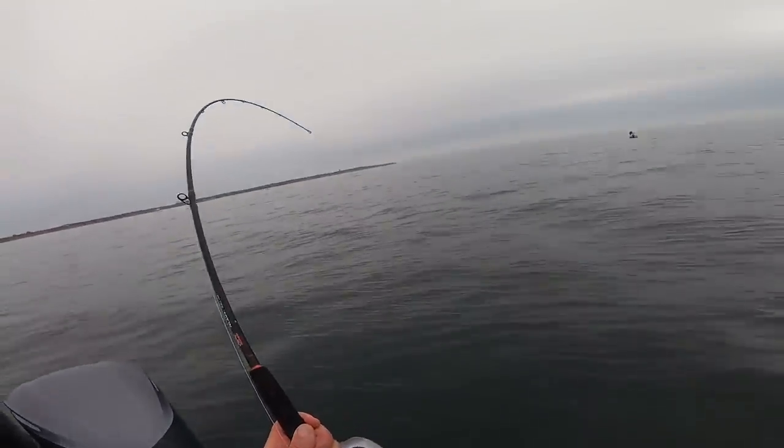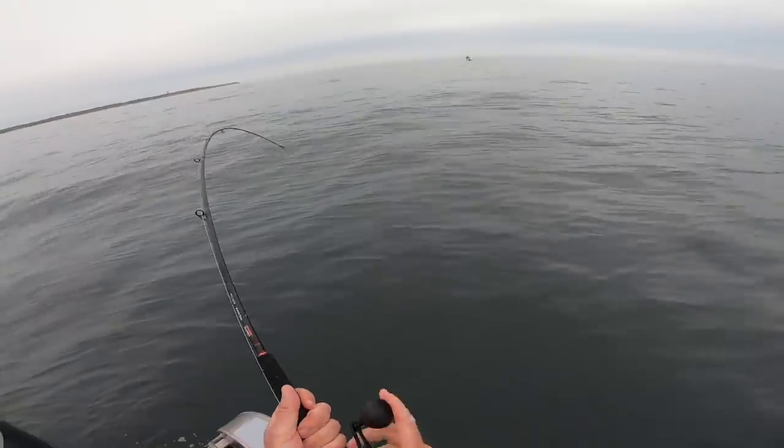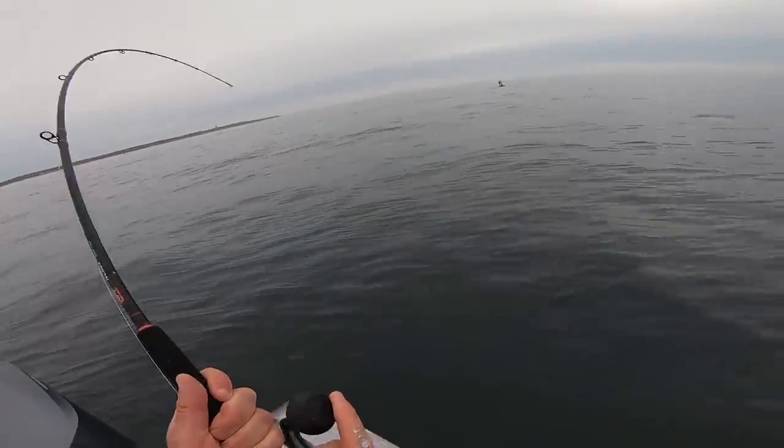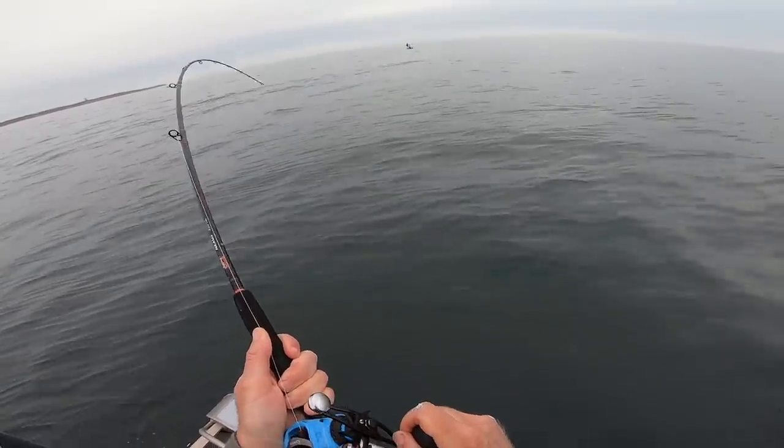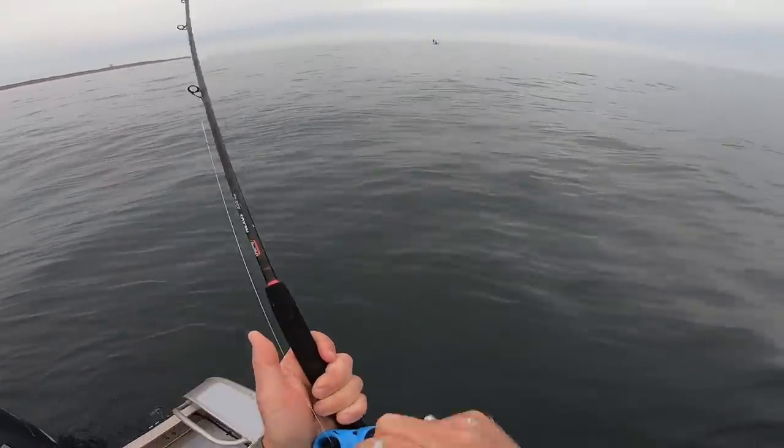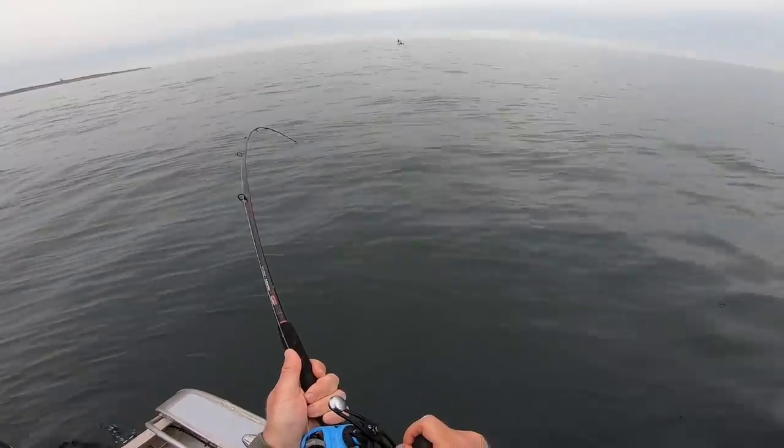It's not bottom — it's coming up, but it's not a fluke either. It's a big skate! I don't mess around — I get the biggest ones.